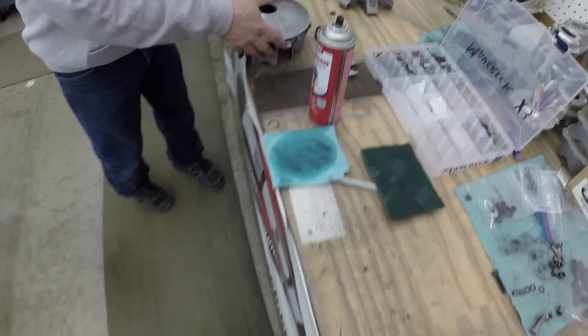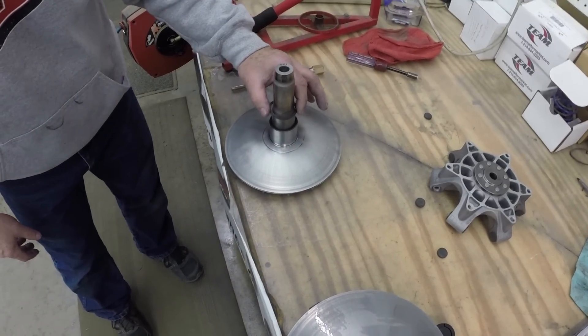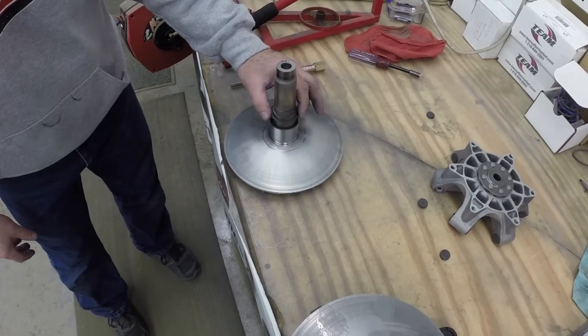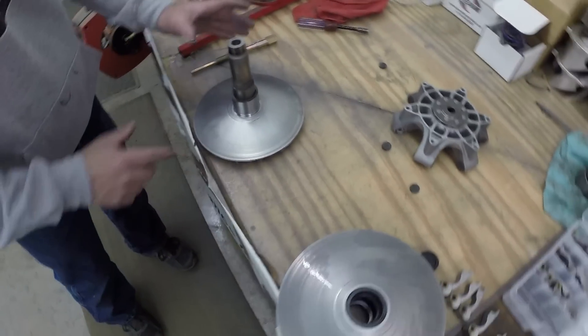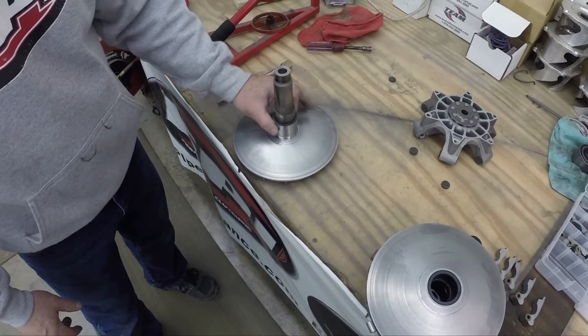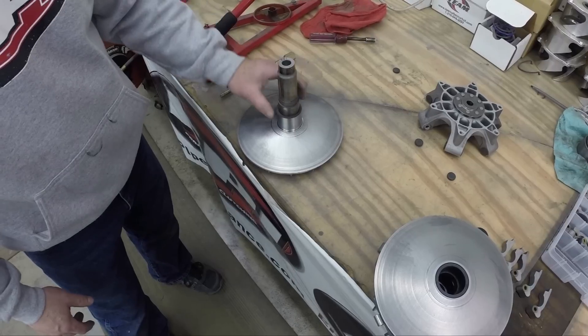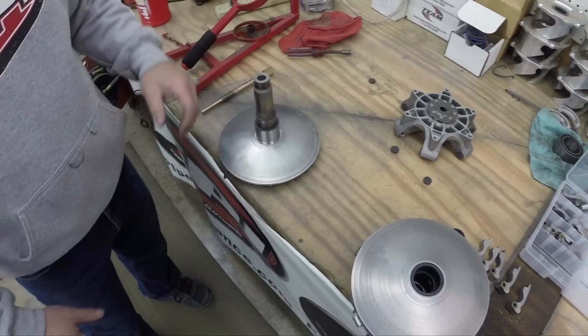One thing I forgot to mention: when you pull the whole clutch apart, make sure there's a little plastic washer — make sure that's always in there, as it can sometimes stick to the clutch. Also check your bearing — make sure it's turning nice and free. If you've been in dirt, mud, and water a lot, that bearing might start sticking and you might need to replace it too.